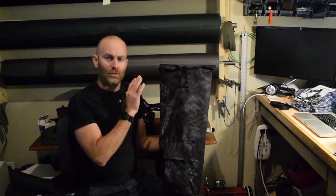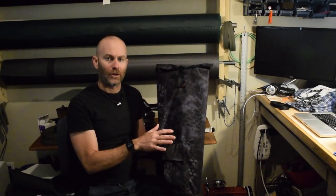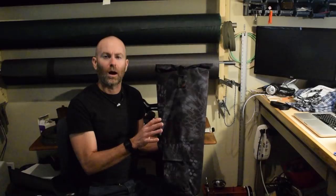This bag is one of my simpler projects. There's no lining and no binding at all. I'm going to show you a simple method to make clean finished seams without binding or without having to do any real complicated sewing.